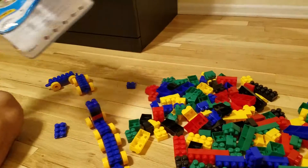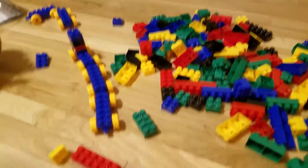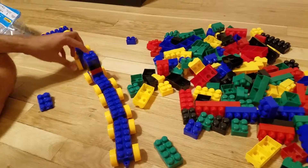They come with a 1-year warranty and 150 pieces that you can see here. They are all in multiple colors, so kids can play with it and it's fun as well.